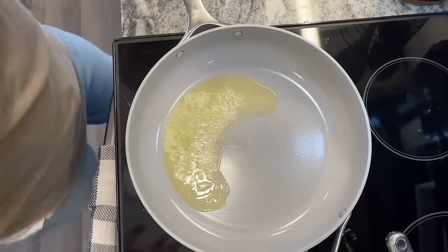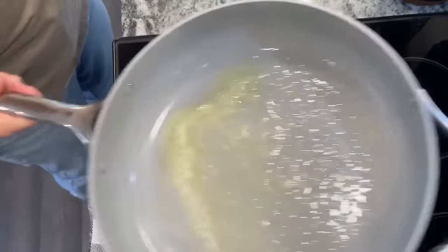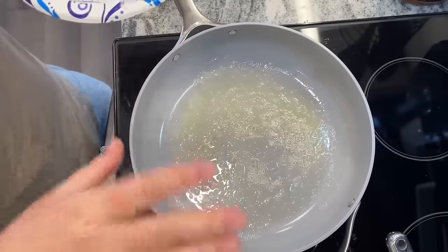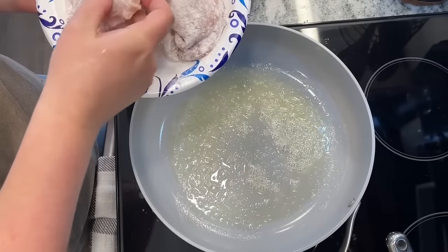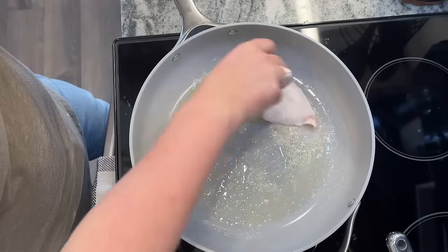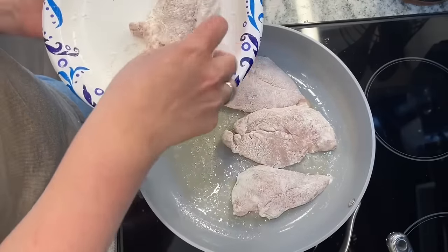I don't love crockpot recipes where you have to do something ahead of time, but the truth is it's the kind of perfect recipe if you have time in the morning or afternoon but not at dinner time. You can cook up a little bit before, get it in the crockpot, and then you don't have to cook anything during that crazy time of night. I'm going to brown these pieces of chicken in about two tablespoons of butter, and then the rest we'll do in the crockpot.